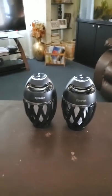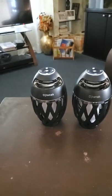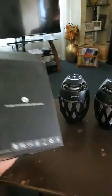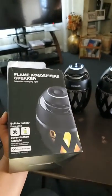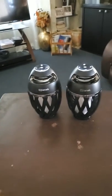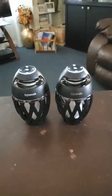This is my review for the DJ Tanak LED flame atmosphere speakers. I got these on Amazon on a lightning deal — originally they're about $39.99, but the lightning deal was $28 and it came with a $5 off coupon, so about $23, which is definitely not bad.